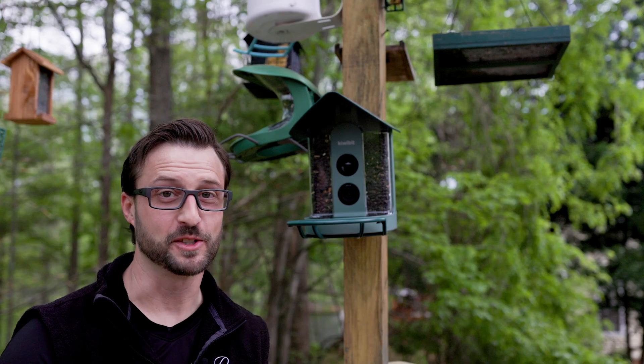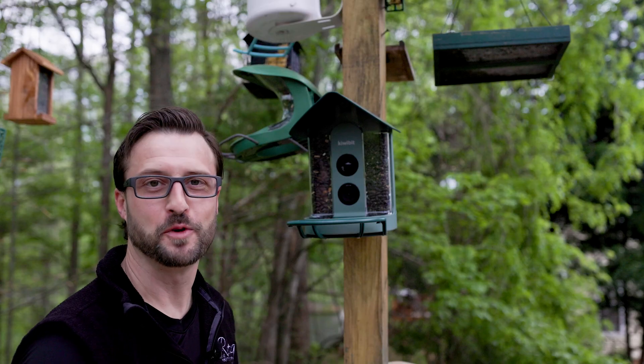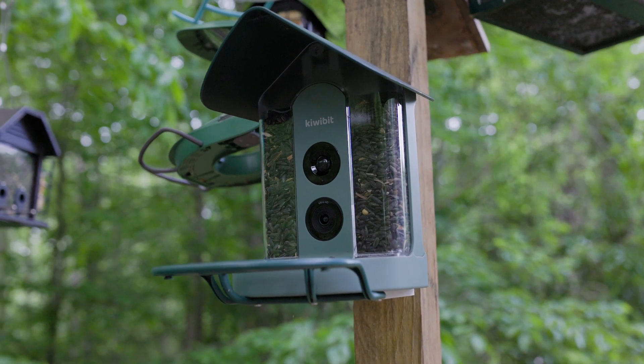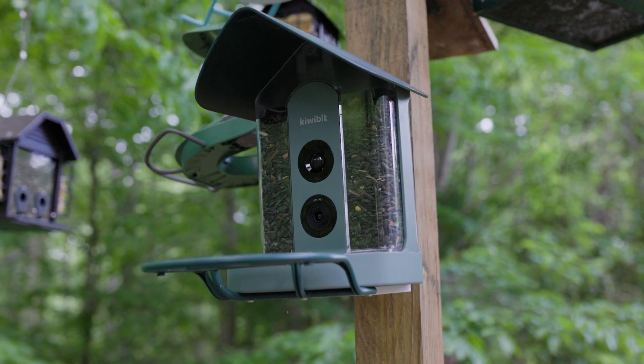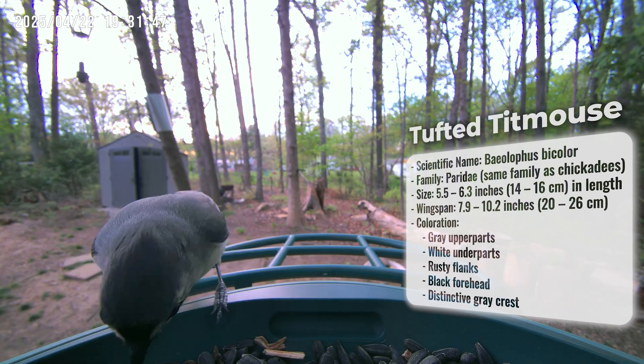Now that the bird feeder is set up, mounted, and filled up, let's see if we can get some birds. I mounted the feeder to a four-by-four wooden post that has the majority of my bird feeders on it, to ensure birds could find it quickly. Within 15 minutes of putting up the feeder, I had my first guest — a tufted titmouse.